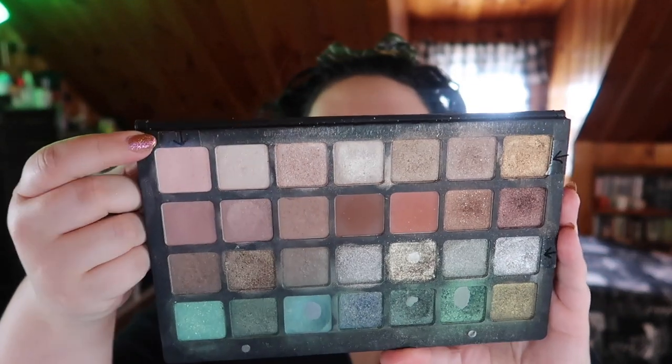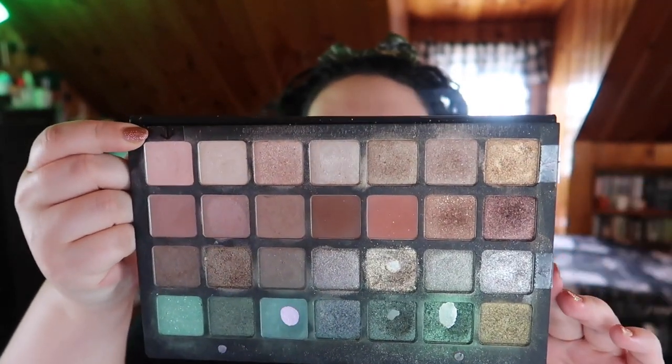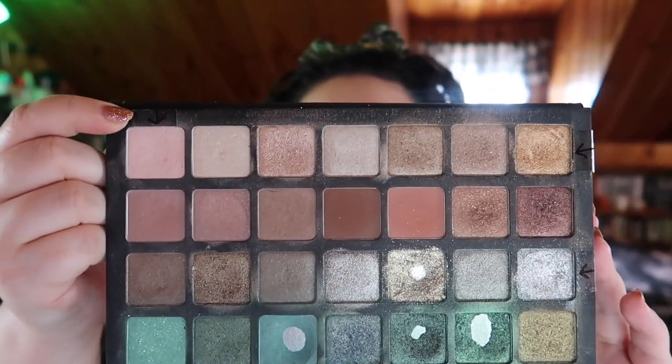Anything over my goal is just extra. I currently have pan in the four shades that were my goal, and I pointed out other shades I'd like to hit pan on, but that's more of a nice-to-have. I've already hit my goal on this palette, which is fantastic — I'm really happy I got use out of a Natasha palette. But I feel like I need to take a step back from it since I'm severely neglecting the other palette in this project.